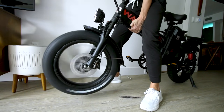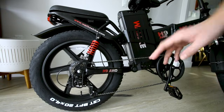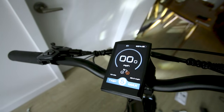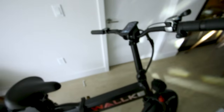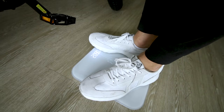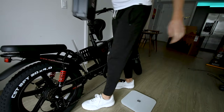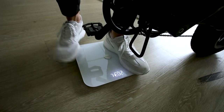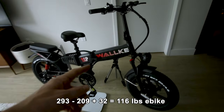In a quick indoor test, the rear motor spins up aggressively — almost causing a skid. At full throttle on the dash, it's holding 34 mph indicated. The headlight is notably bright. Weighing the complete bike with battery comes in at 293 pounds total — with the rider at 209 lbs, that puts the bike itself at around 116 pounds with the battery.